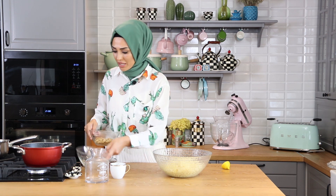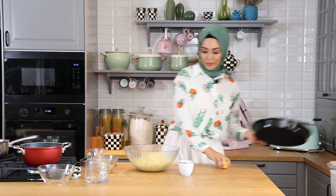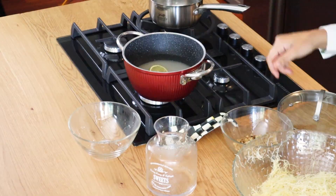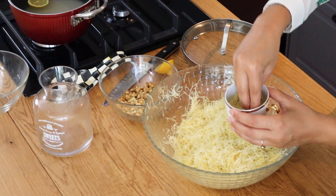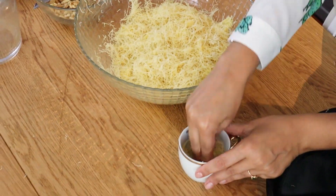Şimdi artık şekil vermeye başlıyorum arkadaşlar. Şöyle bir pıncan aldım. Pıncanla veya küçük kaseyle de yapabilirsiniz. Tepsimi alıyorum. Bu arada şerbetime bir ince dilim limon ekliyorum. Şimdi pıncanımı şöyle bastırarak yarısına kadar kadayıflarımı ekliyorum, tereyağlı. Güzelce yağladım. Kadayıflarımı ekliyorum, birazcık böyle bastırarak ekliyoruz.